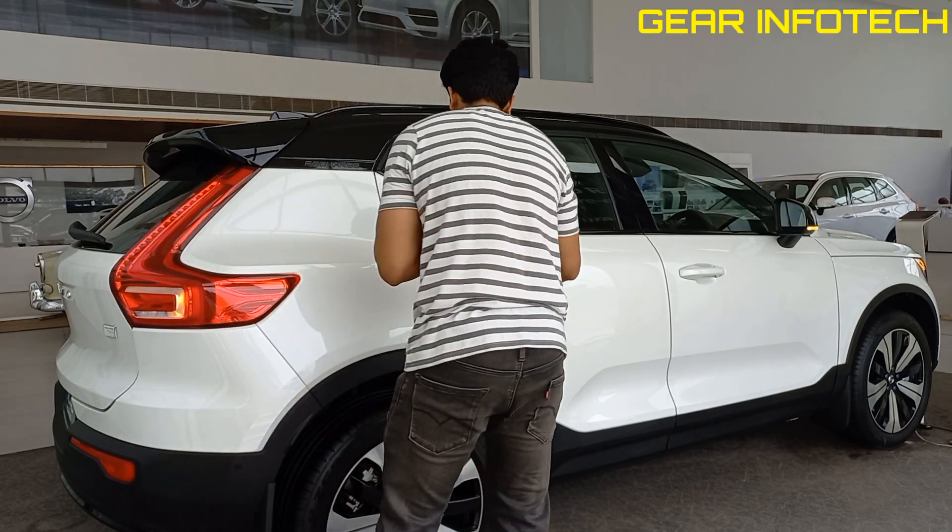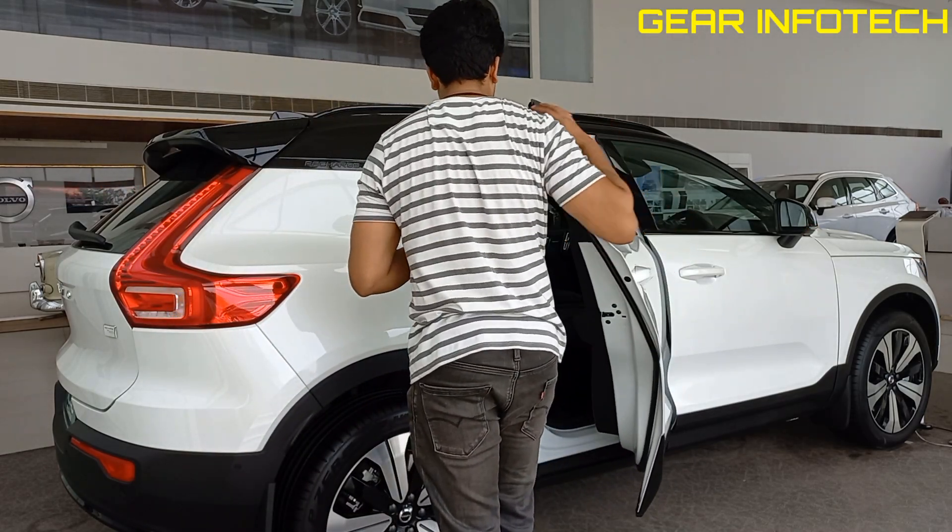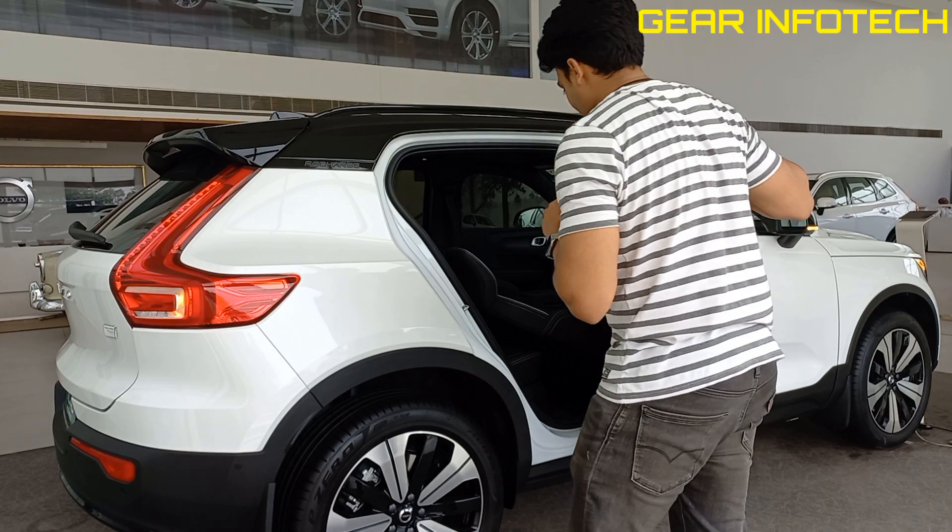Moving on to the build quality of the door — this door is massive, it's too heavy.